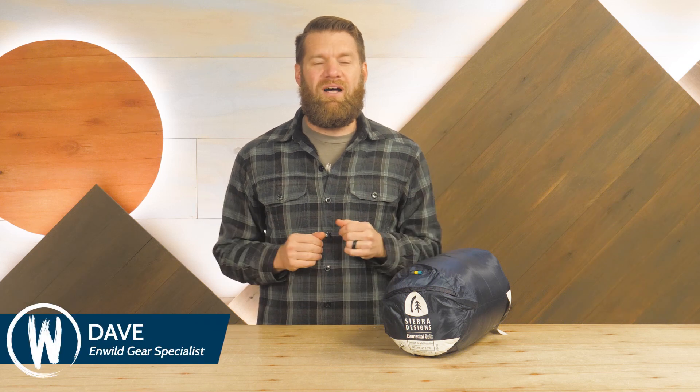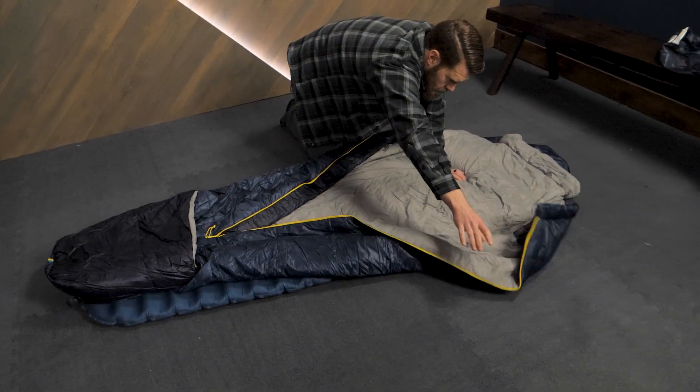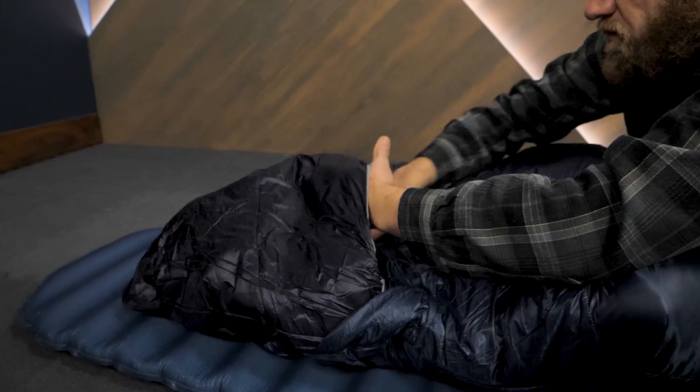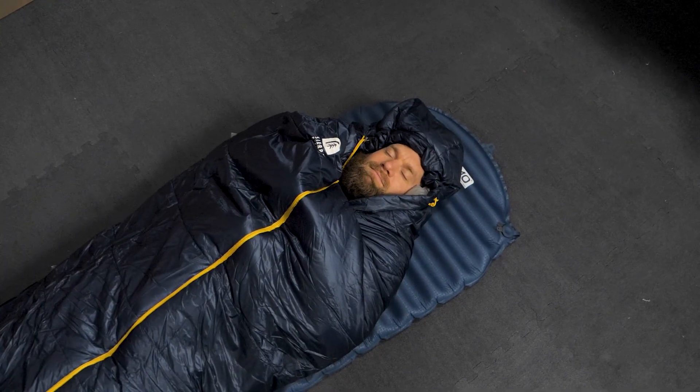Hi folks, I'm Dave and we're in WILD. Today we have the Elemental Quilt from Sierra Designs. Drawing on the best benefits of quilts and sleeping bags, this hybrid sleeping insulation solution is comfortable around camp and in your shelter.